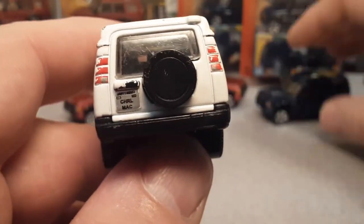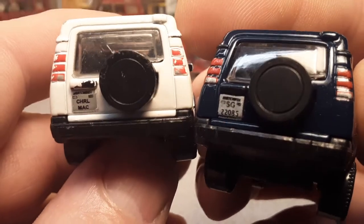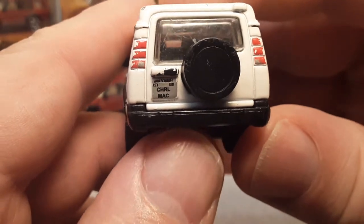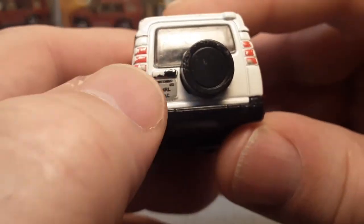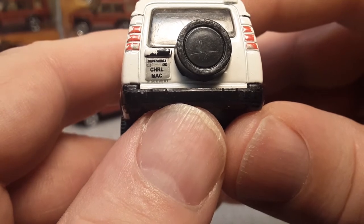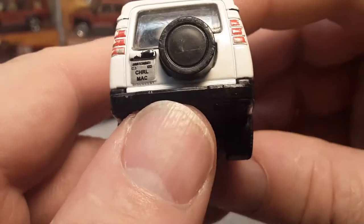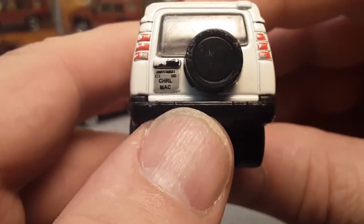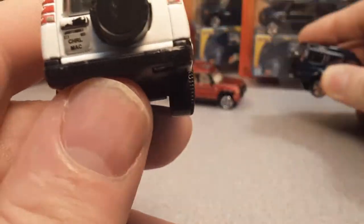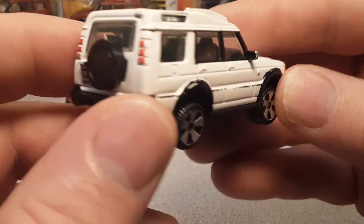Let's see how we did on the back. This matches the blue one as far as taillight detailing. And the license plate holder — Charlie, Charlie... is that like Charlie Mack? Who the heck is Charlie Mack? These are all different on each variation. Let me know if you guys know more details about these things.